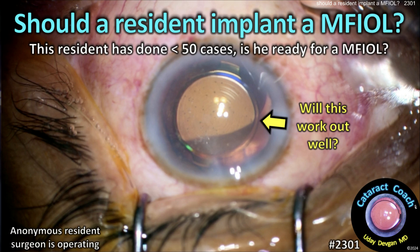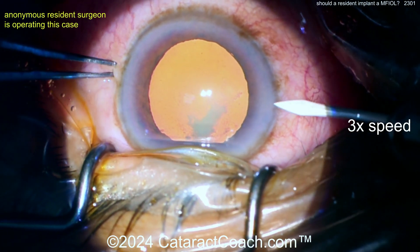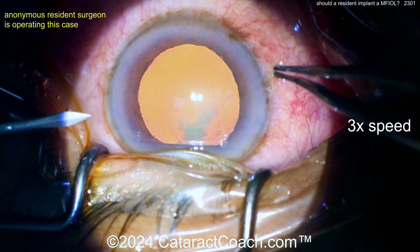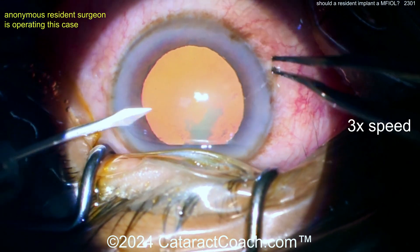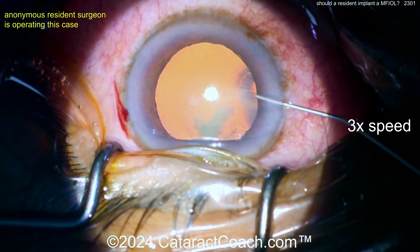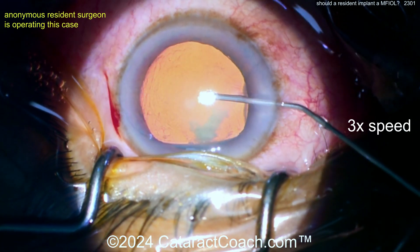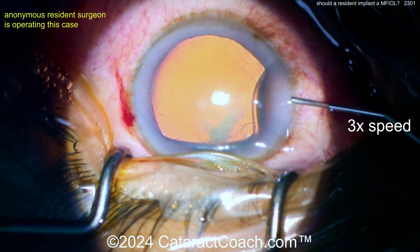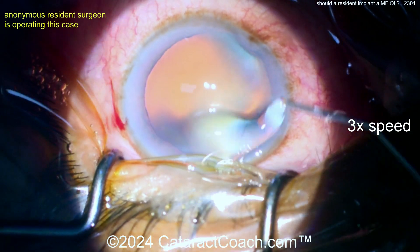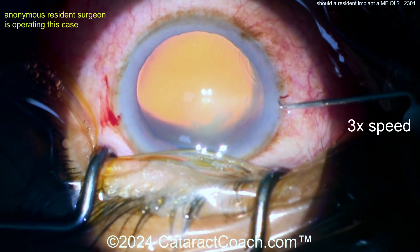CataractCoach.com: should a resident implant a multifocal IOL? This resident has done less than 50 cases — is he ready for a multifocal lens? A young doctor sent me this video and asked for my opinion on how the case is and what can be done to improve. We're showing the video at three times normal speed. The surgeon is sitting superiorly, there is a speculum, the lid margin is draped and covered appropriately, and eyelashes and lid margin are sequestered — that's very good.